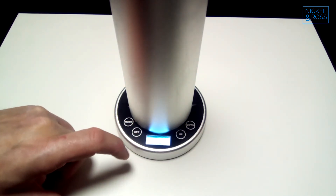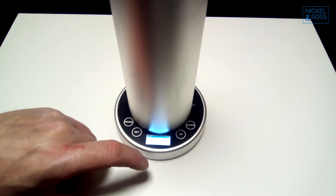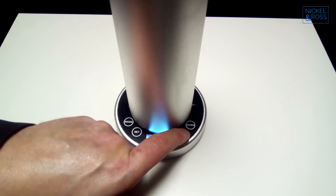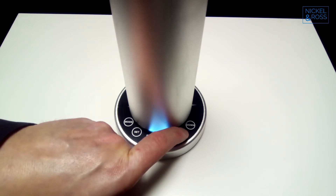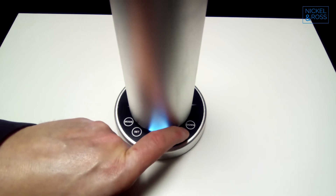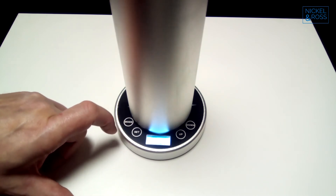That's the minutes and hours set, and now the days are flashing at the top of the screen. So we want it to be on Wednesday, today. You press the up button until the cursor is flashing under the right day. Once it's under the correct day, you can press set, and that's now the time and date set.